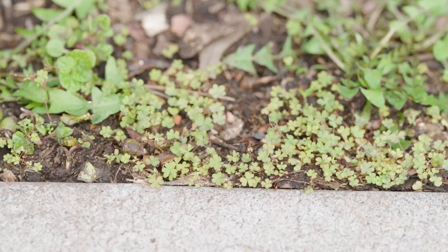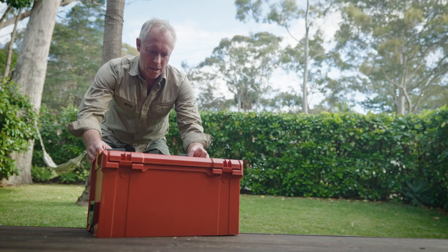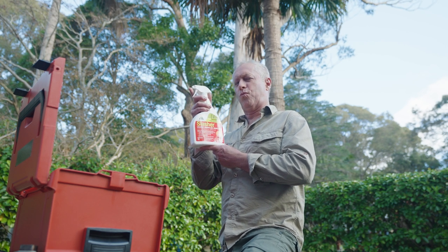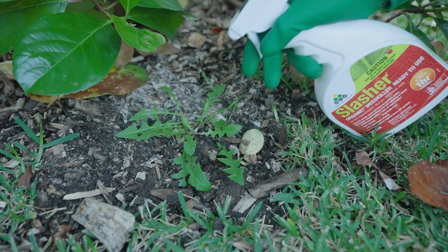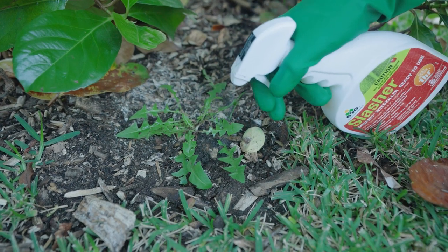Some weeds are just stubborn and too numerous, so for these you can't beat spraying. An OCP Slasher organic weed killer gets the job done quickly. Its active ingredient is made from plant oils, so it has no lasting soil residue and it's glyphosate free. Spray thoroughly all over the foliage and then stand back and admire your work.